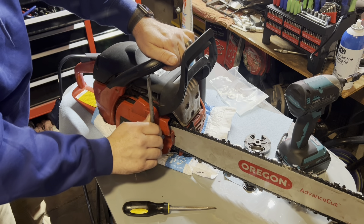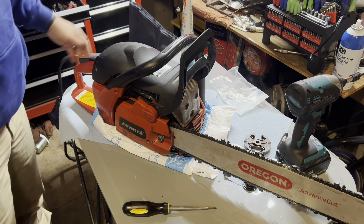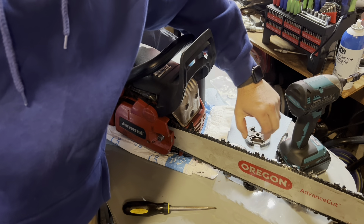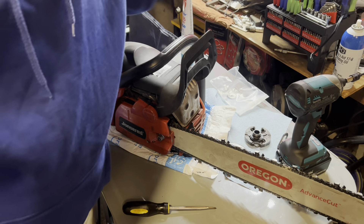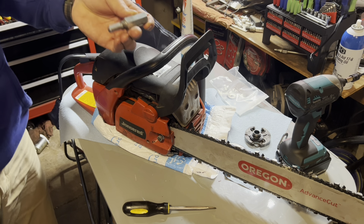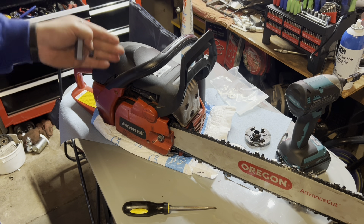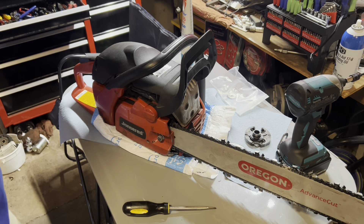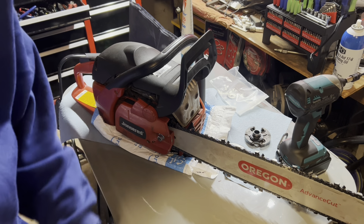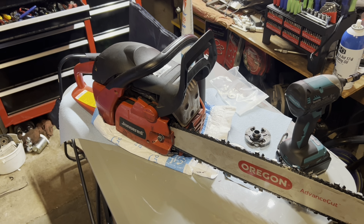There you have it, ladies and gentlemen — that is how you replace a needle bearing, sprocket, and clutch pack. You don't have to have a piston stop to do it, but this is a Stihl brand piston stop and it works wonders. You just want to make sure your piston is out of the way before you run it in there. That's going to wrap this one up. Back to the video with the 400EX — we'll get it knocked out. Anyways, like and subscribe, beautiful people, we'll catch you on the next one.